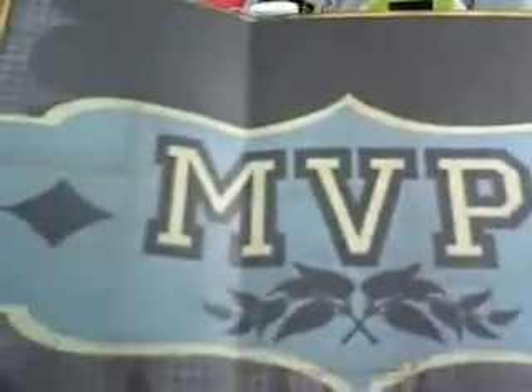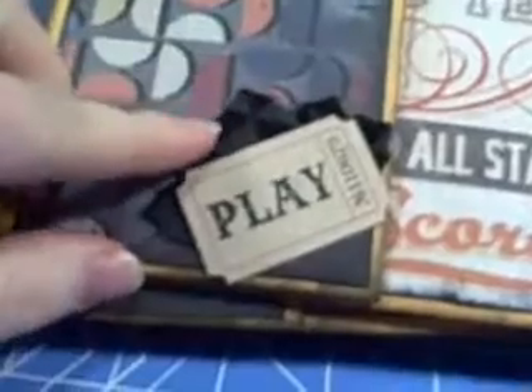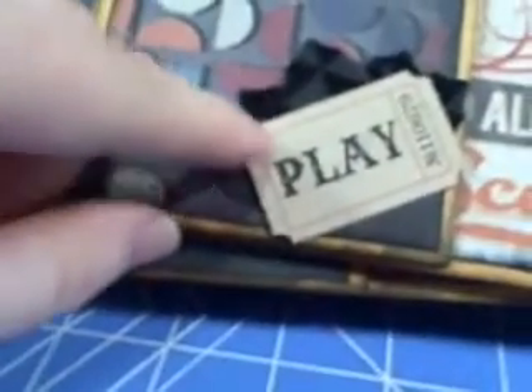And this one just says MVP. This tag is just red and it says Rebel. And this page I did the same prima flower, folded it in half and added a ticket that I also received from my Boswell partner Suzanne.